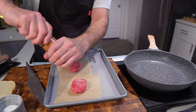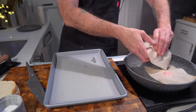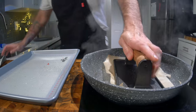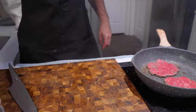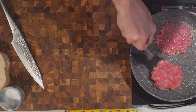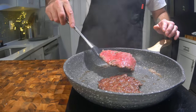Tip number two: salt last minute. This will improve the texture of the meat. Tip number three: always smash that burger within 30 seconds of it hitting the hot pan. This will ensure that the beef retains maximum juiciness whilst also obtaining that lovely brown golden Maillard reaction that introduces all those extra volatile compounds.